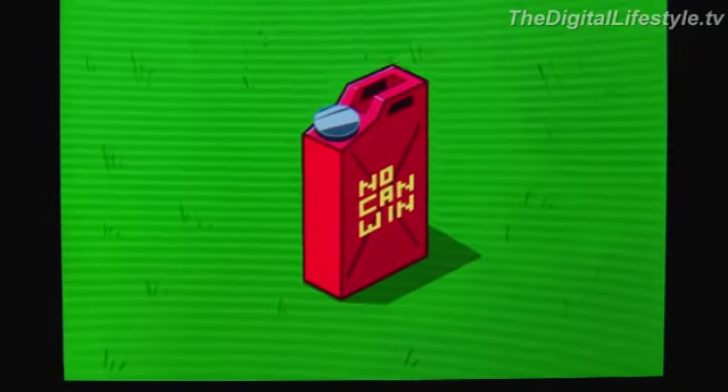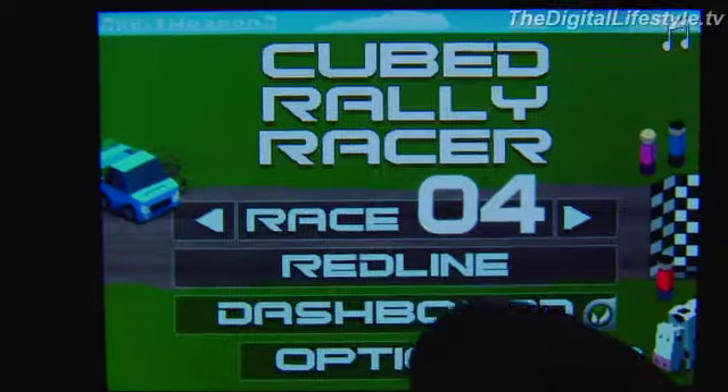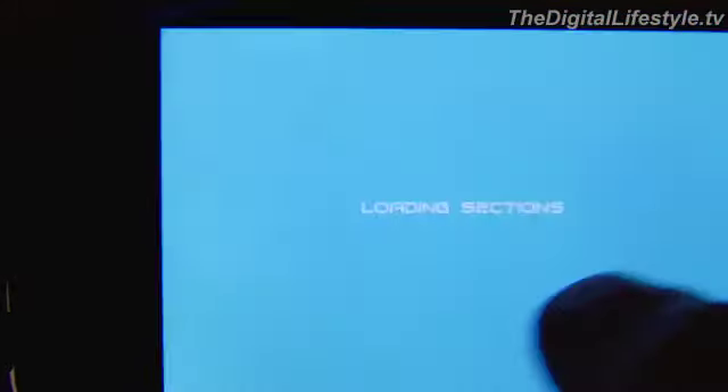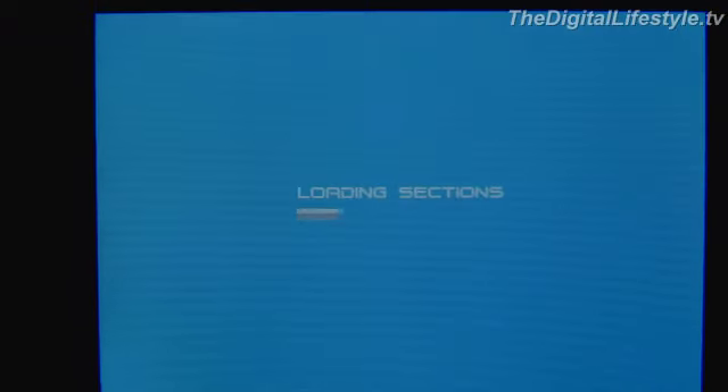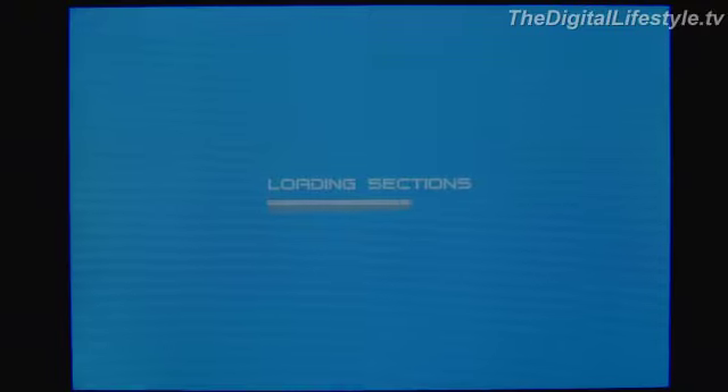Today we're taking a look at Cubed Rally Racer. It's a very interesting concept on a racing game. This isn't the kind of game where you're going to make a lot of laps and take on CPU enemies and that kind of thing. Each track is very, very simple compared to doing a bunch of laps. They do get more difficult, of course.